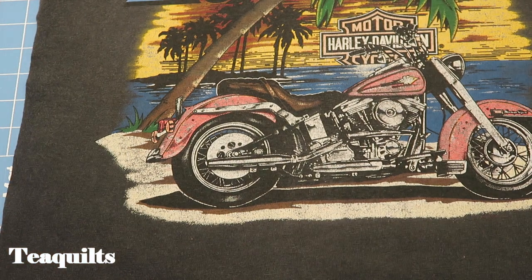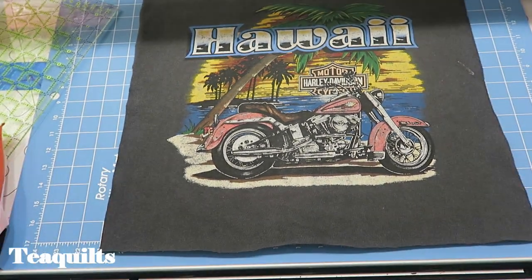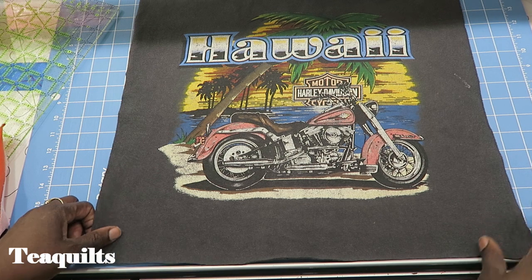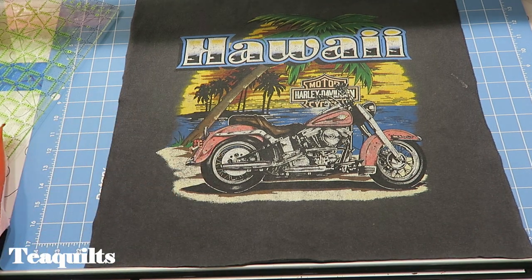Let's get started on our first block. The 24 by 24 inch block — we need two of these this month — is the largest block we will make in this entire quilt. So what I did was go into my t-shirts and pull out the largest panels and largest screen prints that I had.